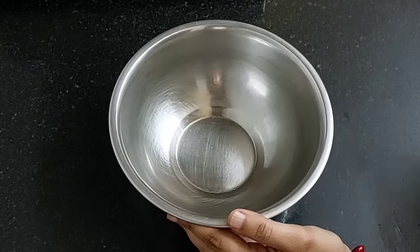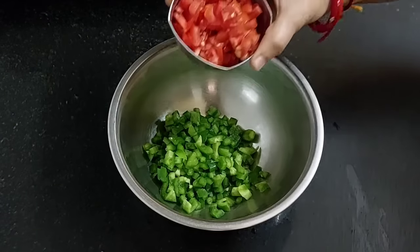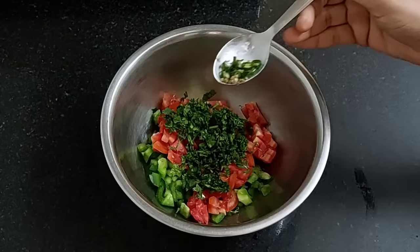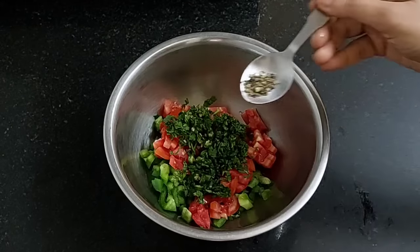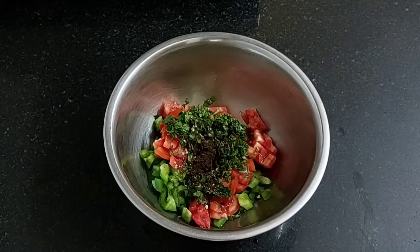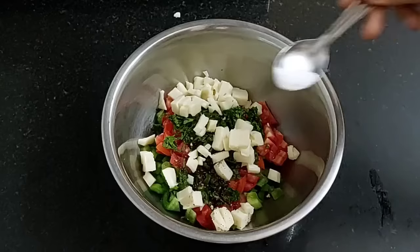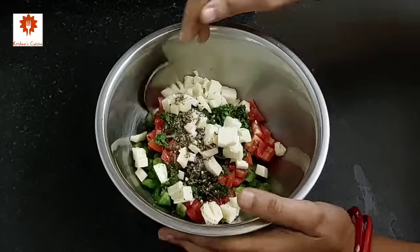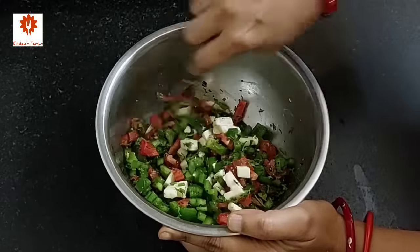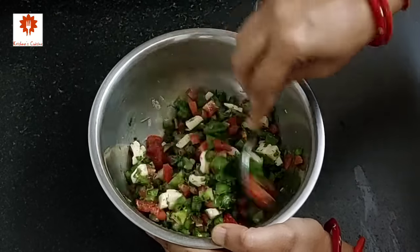Meanwhile, let's prepare the stuffing for our sandwich. Add 1 chopped capsicum in a mixing bowl, 1 chopped tomato, 2 tablespoons of chopped coriander leaves, 1 small chopped green chili, one-fourth teaspoon of black pepper powder, half teaspoon of roasted cumin powder, half a cup of diced mozzarella cheese, and one-fourth teaspoon of sendha salt. Combine all this well. If you want to make it cheesier, you can add more cheese. All ingredients with their measurements are listed in the description box below. Stuffing is ready.